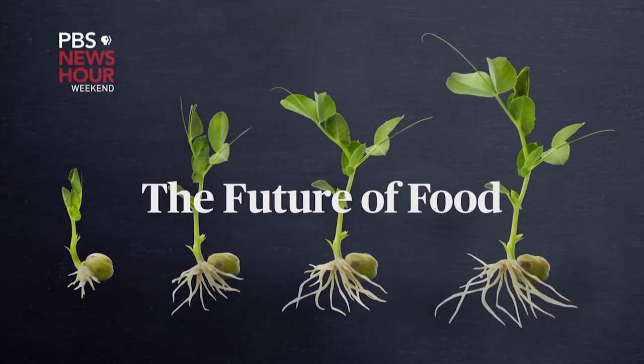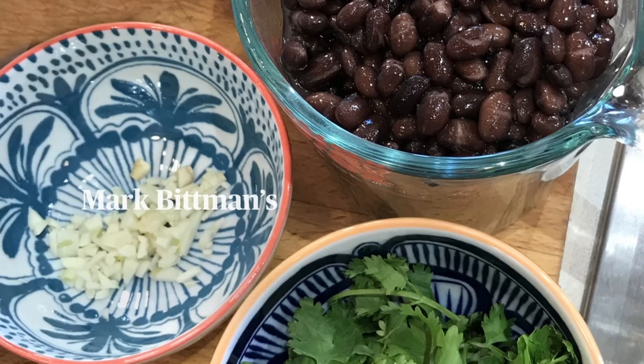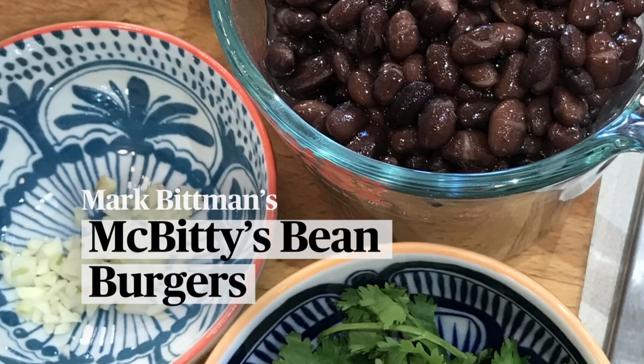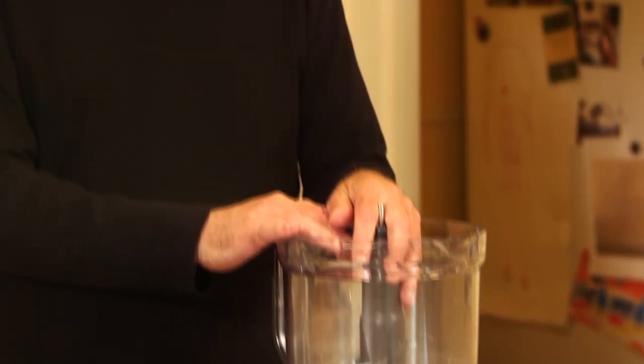Hi, I'm Mark Bittman for NewsHour Weekend's Future of Food. People have been making veggie burgers as long as they've been making meat burgers, and the question is how do you make it taste really good? This is a recipe I've developed over probably 10 years, constantly tinkering and improving, and I'd put it up against almost anything at this point.